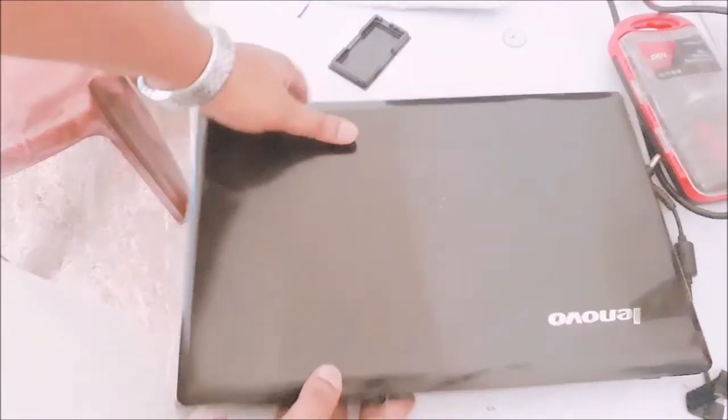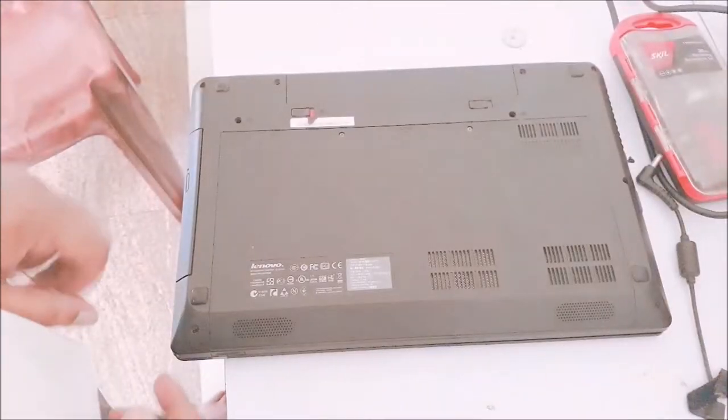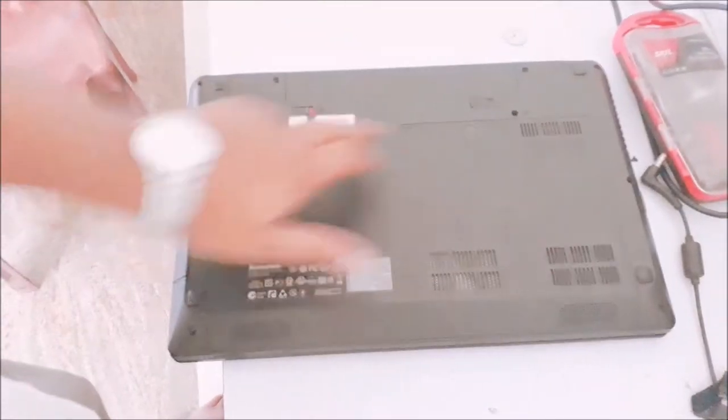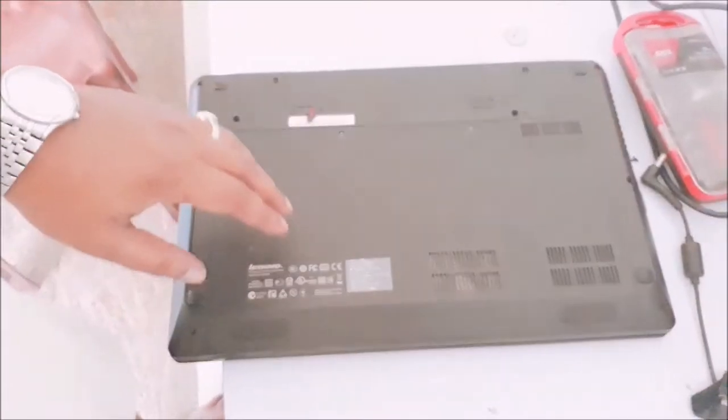Let's open my laptop first. Look at the back of my laptop — I have a few screws here which I need to open. Only these 2 screws I have to open to find the RAM slots.